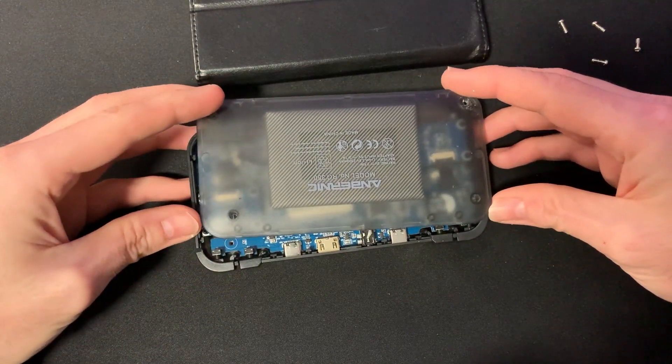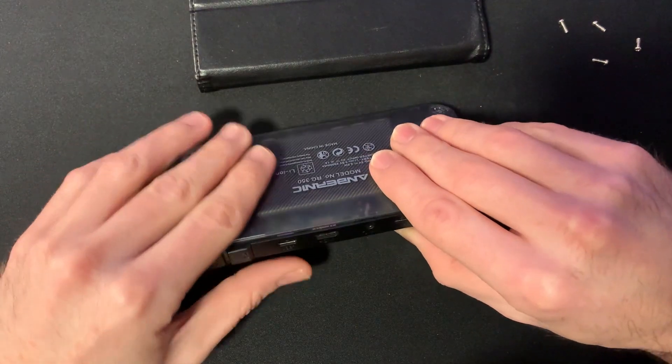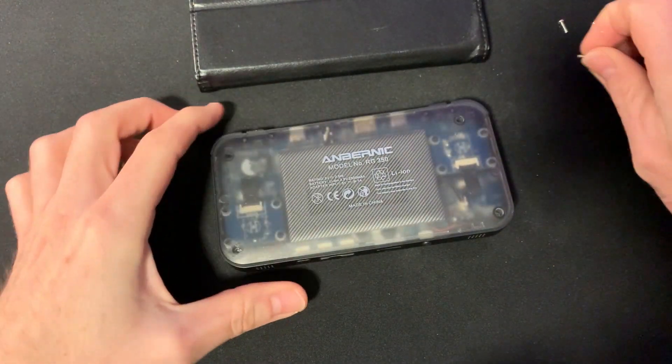Hacemos encajar todo, vamos apretando para que encaje por todas las partes, ponemos los tornillos y ya está.